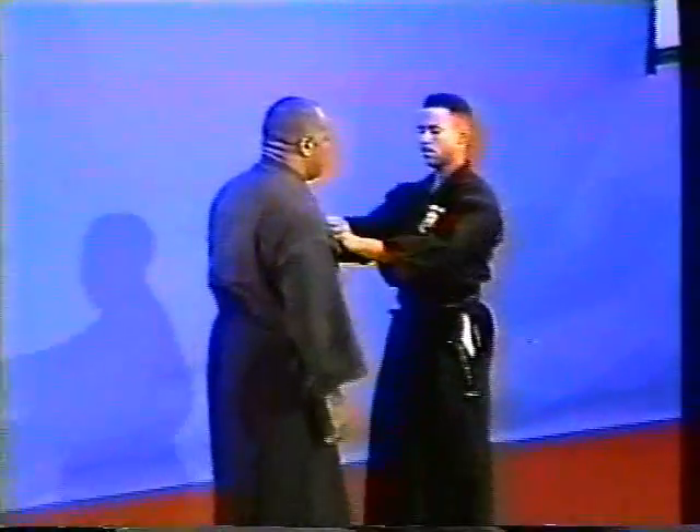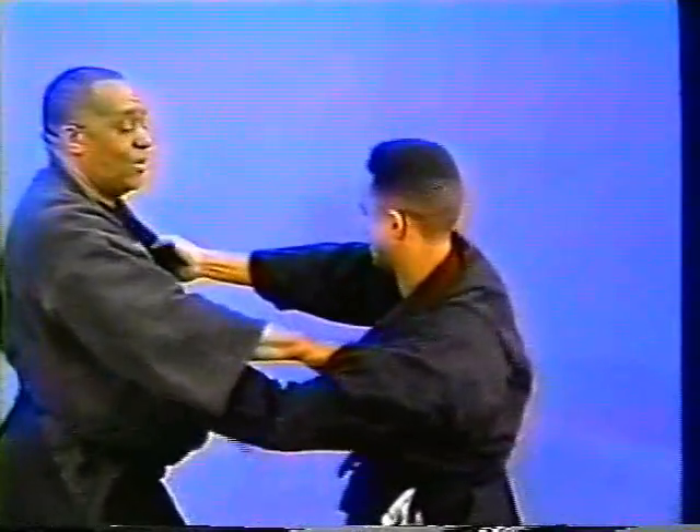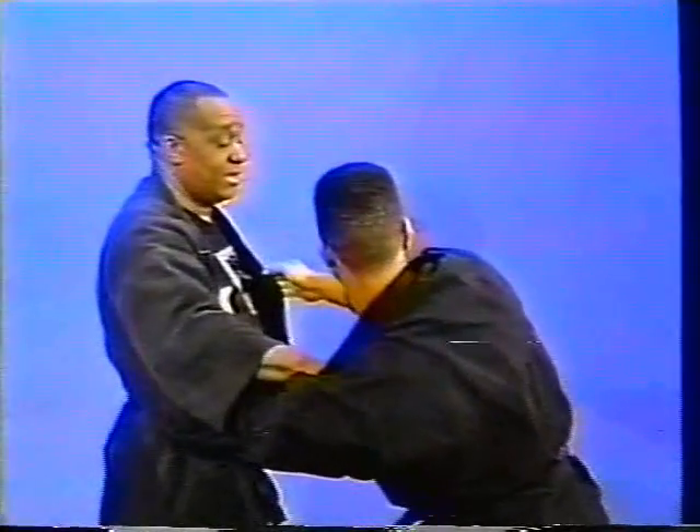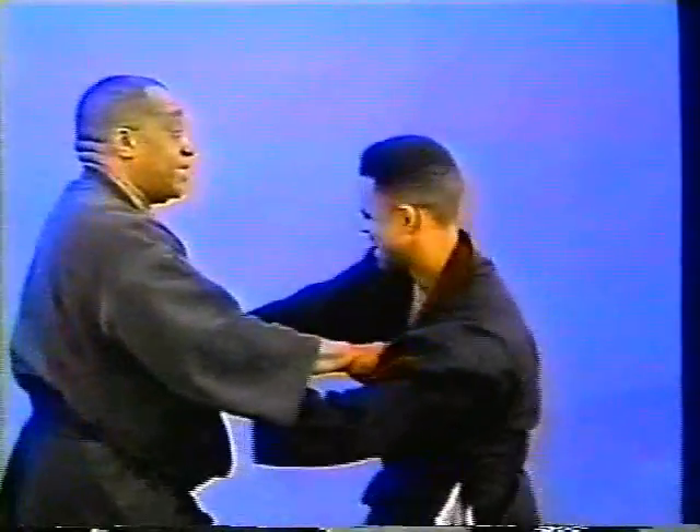Defense against grabs. Grab and look — chest plate. Grab the gi. One finger. The chest plate holding — it's very effective. He's not pretending; he's in pain.